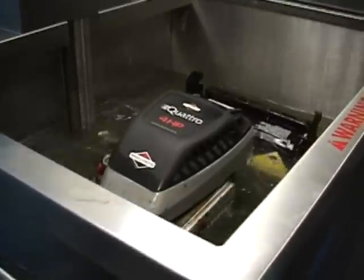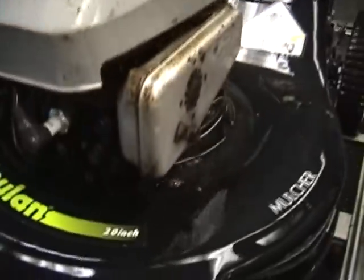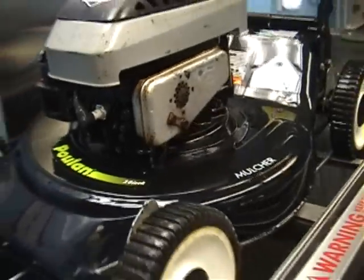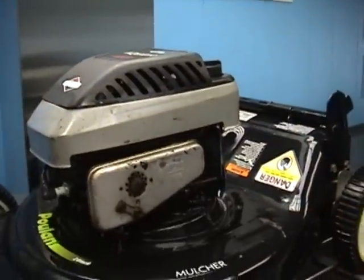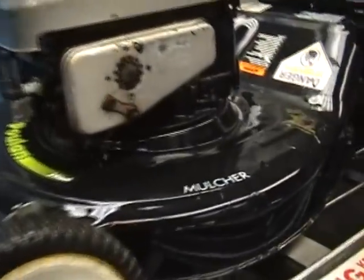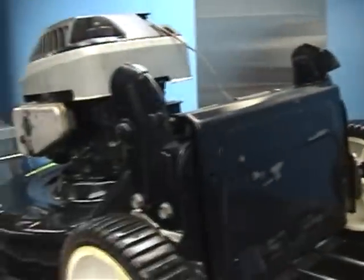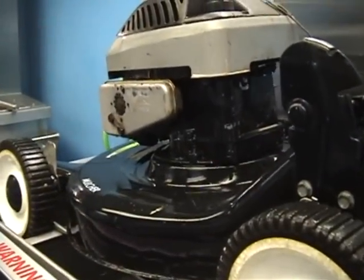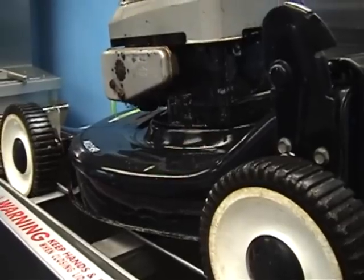Let's pull it up and check on it. Well, that's not bad for a couple of minutes in the tank — nice and detailed. Let's come around this way and take a look. All right, let's leave it in for maybe two more minutes and then we can start working on the rust.